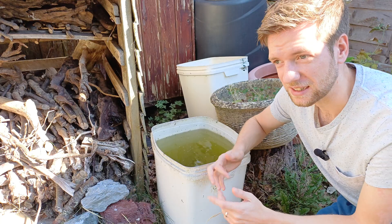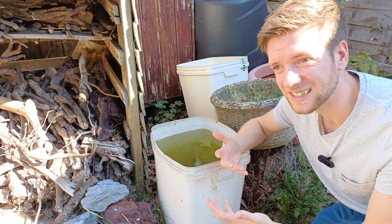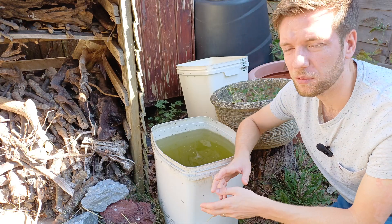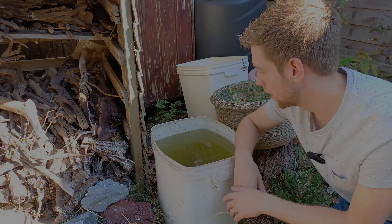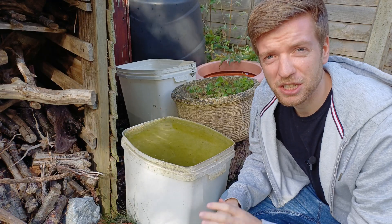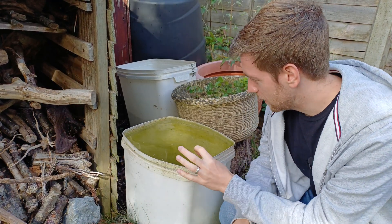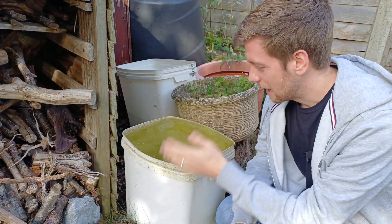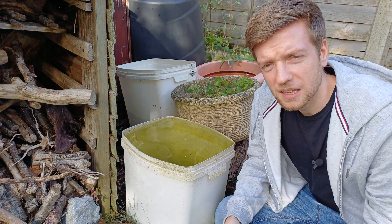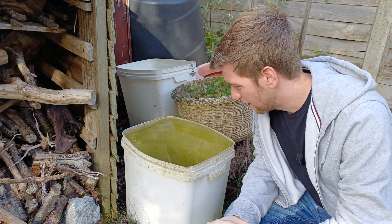I don't know exactly how long this is going to take, but as soon as I see a visible difference — whether that's in the numbers of Daphnia or the colour of the water — I'll come back and film the next part of this video. The Daphnia culture is pretty much completely cleared now and it has been two and a half weeks since we added the Daphnia. It does look a little bit green but that is just from the sides of the bucket starting to get covered in algae.